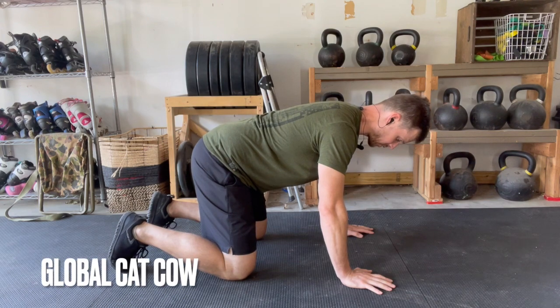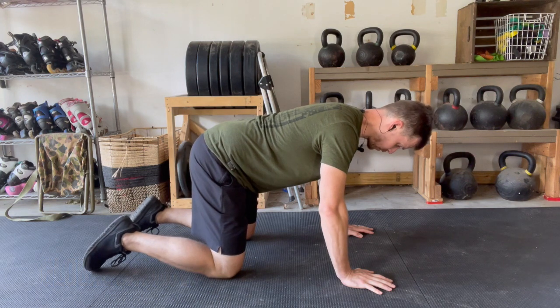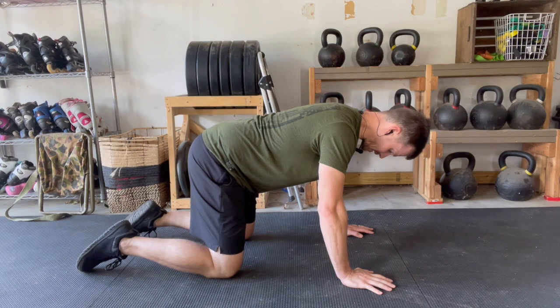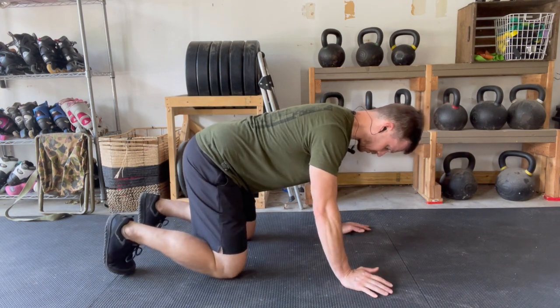Cat-cow. The whole point of this one is to isolate pure spine flexion and extension for the whole spine. Get in position — you're going to be in a tabletop situation with your knees directly under your hips and your hands directly under your shoulders with a flat back.